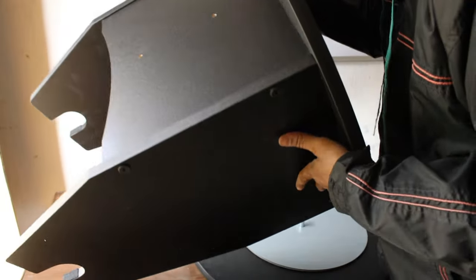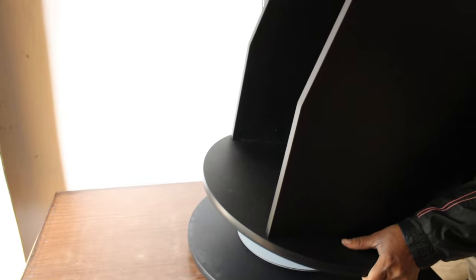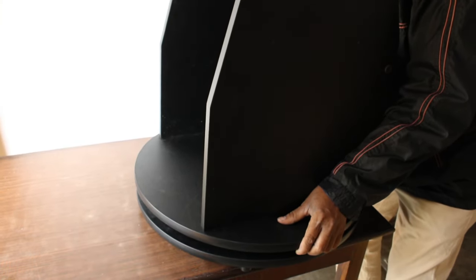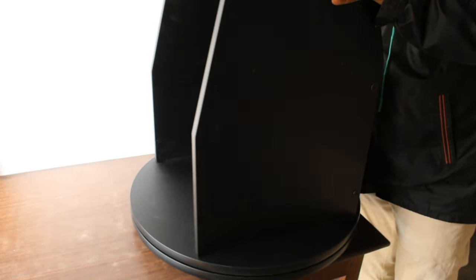Now we are putting the top of the base onto the bottom one so that the base can spin freely. My dad is having a hard time putting it together because this thing is really heavy — believe it or not, it really is heavy.